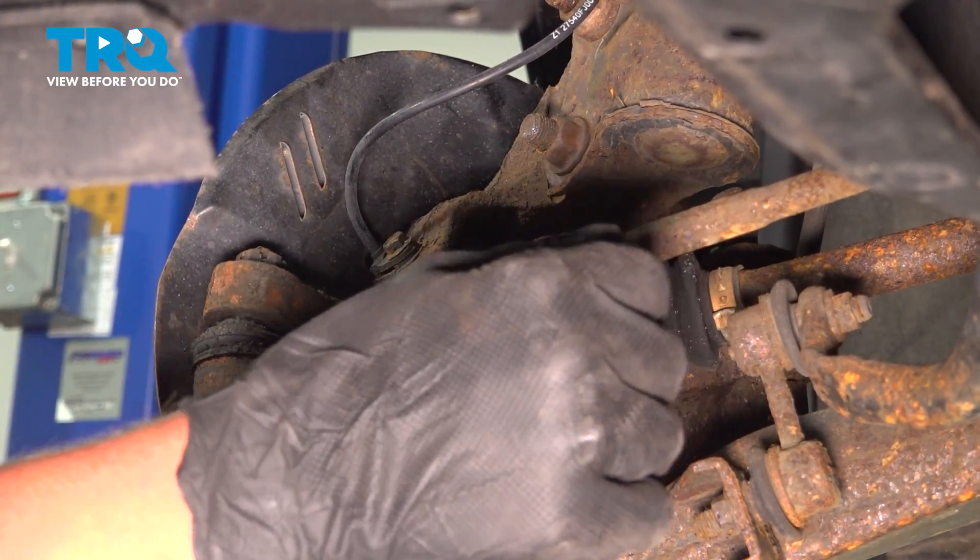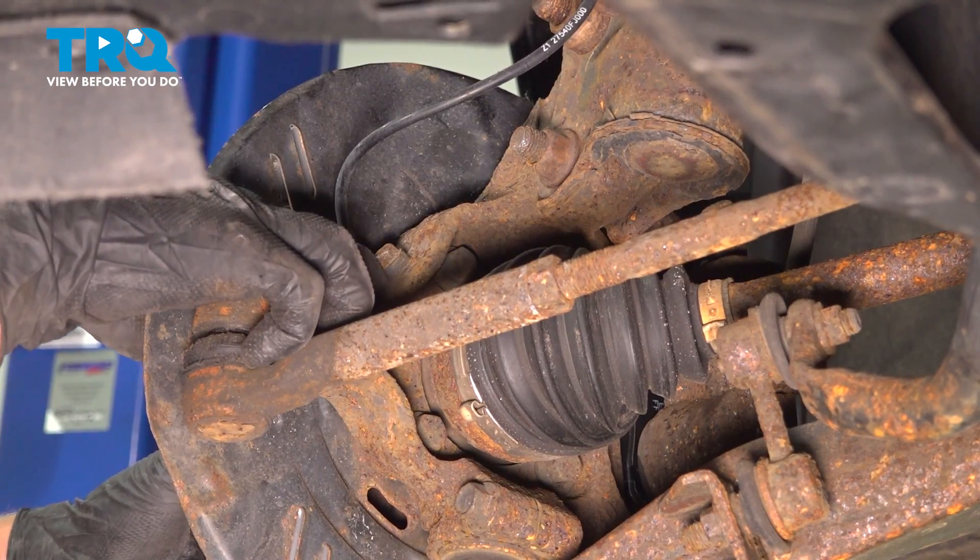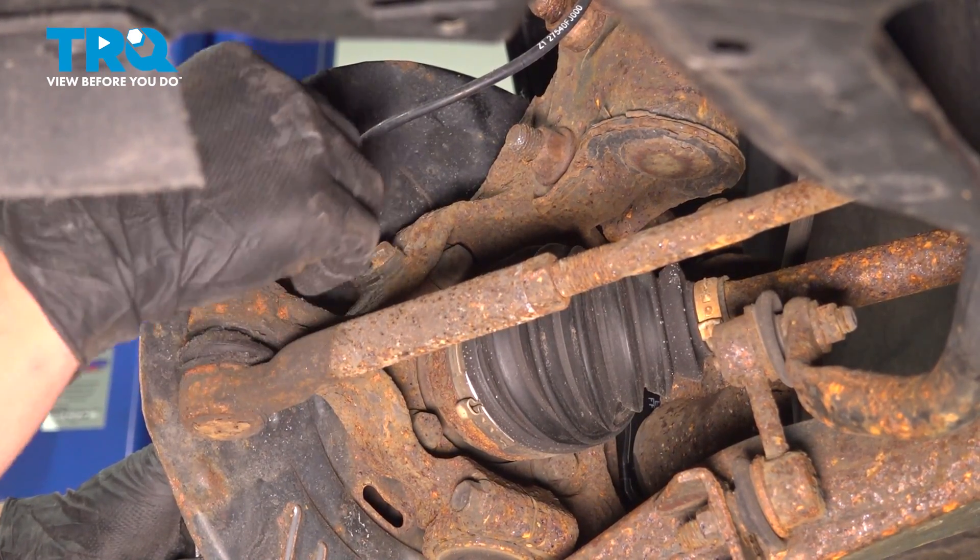For ease of access, turn the wheel all the way to the right, and you're going to find the ABS sensor on the back of this knuckle right here.